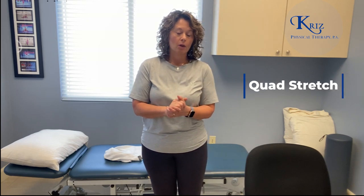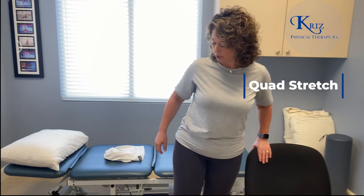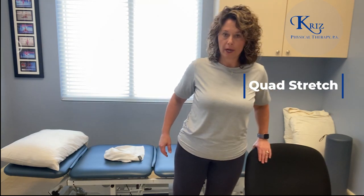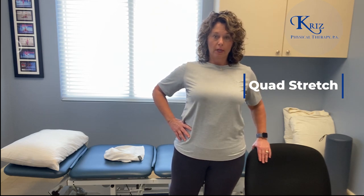So one of the stretches we always try to get people to do is a quad stretch for the front of the leg. We usually recommend that you hold on to a steady surface so your balance is good, and then put your foot up onto a chair or a step stool so that you can feel the stretch in the front of the thigh. You want to make sure that you are not arching your back too much in one direction or another, and that it's a nice comfortable stretch.